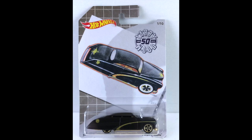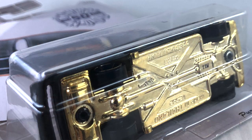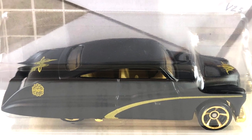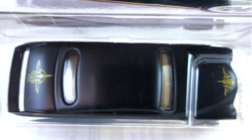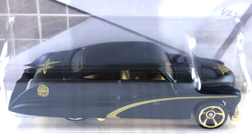Let's get right to it. This is the Purple Passion, and of course it is not purple — it is in semi-gloss black. It has a gold chrome base, the interior is a light tan, the window is clear, and the wheels are gold chrome MC5s. It's got gold tampos on the front nose and on the trunk lid — all that cool custom 50s pinstripe — plus a gold stripe on the side and the Larry Wood 50th logo on the quarter panel.